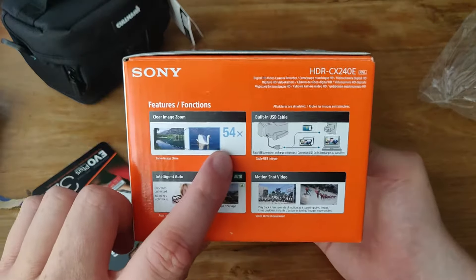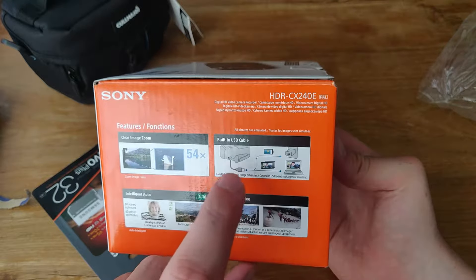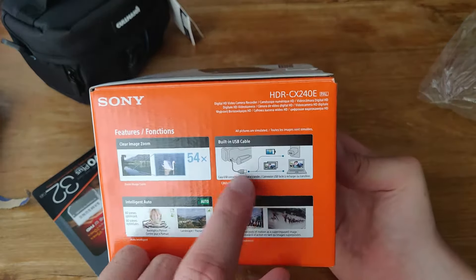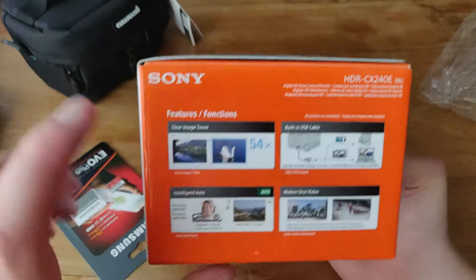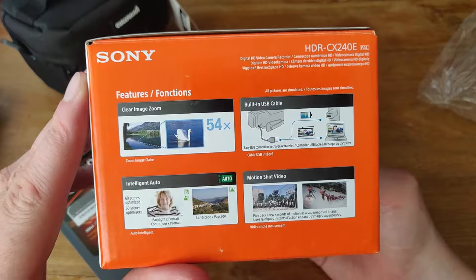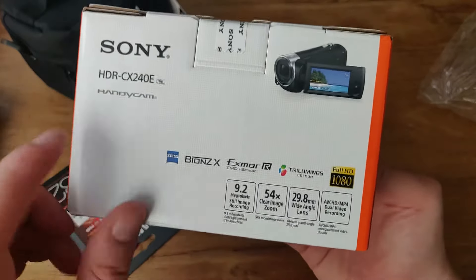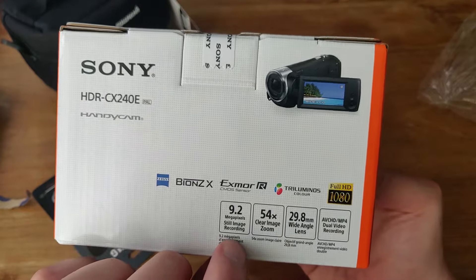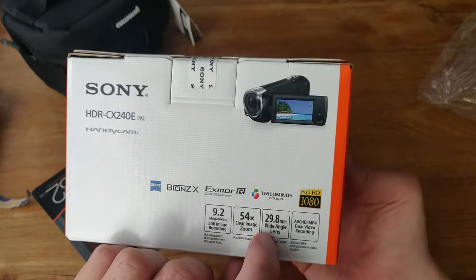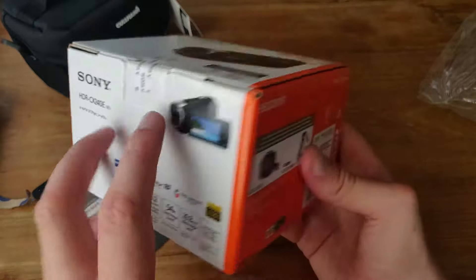It has a 54x zoom and stays really stable. It has a built-in USB cable so you can charge it via power bank or your computer to transfer your movies to your PC — for YouTube or other things. It has backlight portrait, 60 scenes, you can also make pictures with it, motion shot videos, 9.2 megapixels, still image recording, clear image zoom, 29.8mm minimum wide angle, MP4 dual video recording, a Carl Zeiss lens, and full HD.